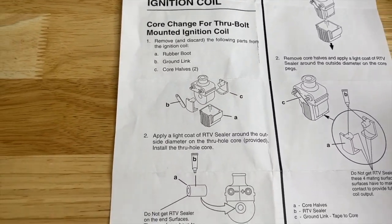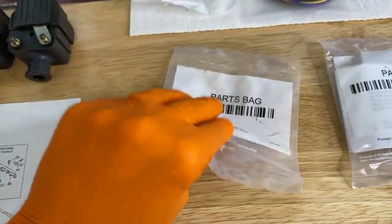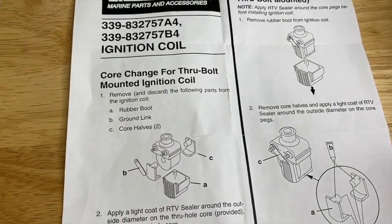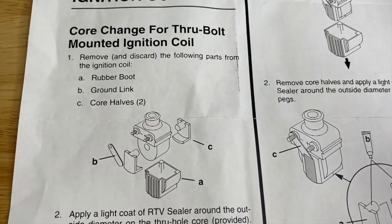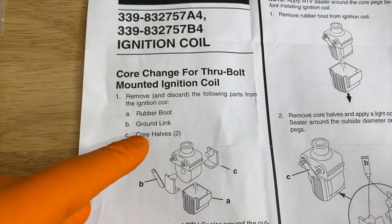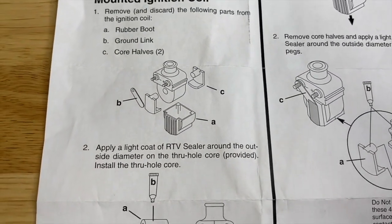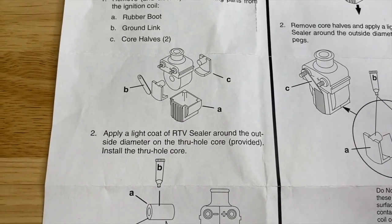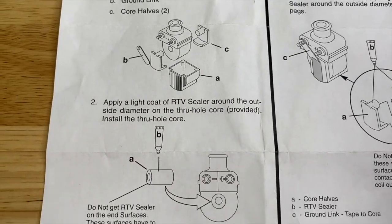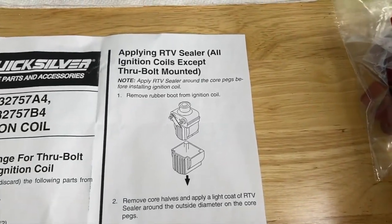In our case we do not have that through bolt, and this is what it is right here. I had two halves still installed, which are those pieces right there. However, if you do not have those halves installed, here's what you're going to do: remove the following parts from the ignition coil — the rubber boot, ground link, and both halves as shown. Then apply a light coat of RTV sealer around the outer side diameter on the through-hole core provided, and install the through-hole core. However, our setup is as follows.